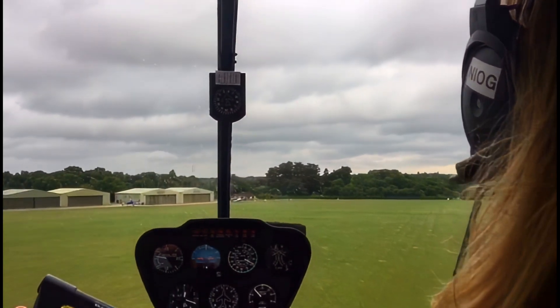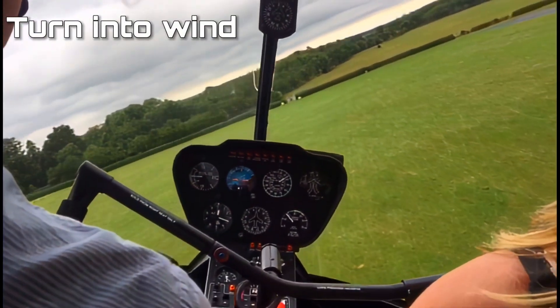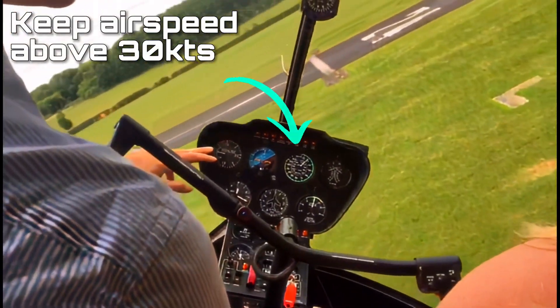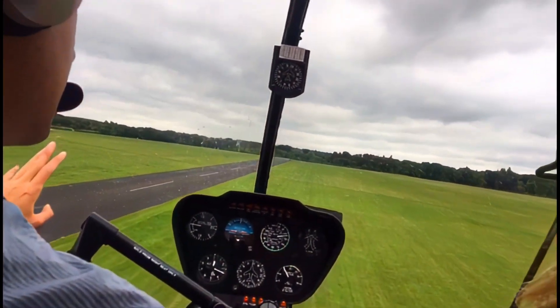This is an excerpt of a training flight at Denham Airfield in a Quick Stop. Note I'm pointing out the airspeed indicator until we make it round the turn, and now we're flaring the aircraft and bringing it back into the hover to descend forward and down.